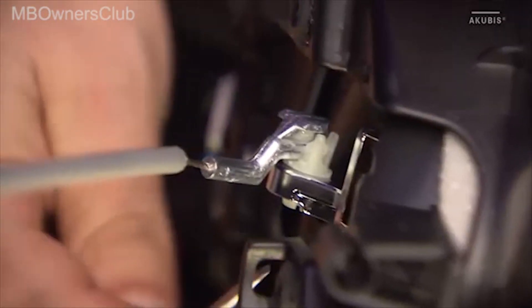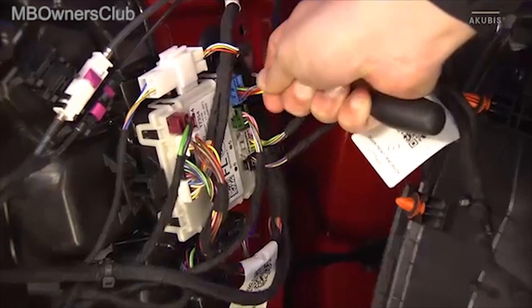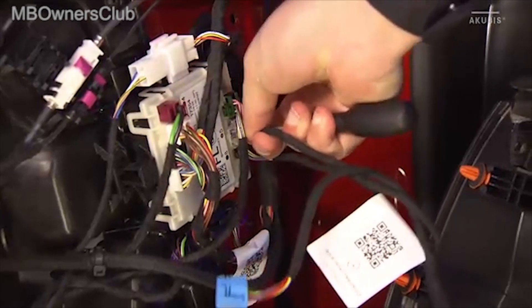Unhook the Bowden cable for the door opening. Then disconnect the electrical connections. Their number may vary depending on the equipment.